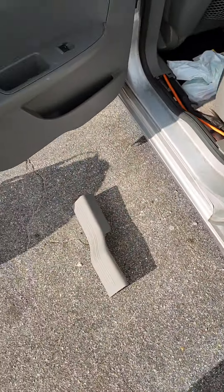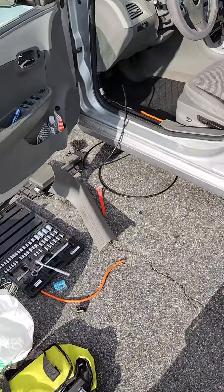Actually I have a distribution block because I'm running another amp over here for some new six-by-nines I have. So I'm going to bring it up and mount it somewhere around here. You'll see I'll run it to the amp from the distribution block, but it's a simple job since I've done it once already.